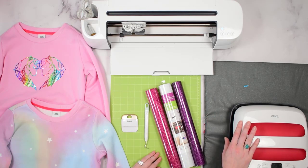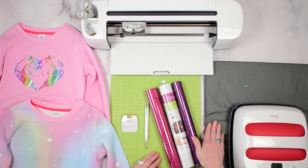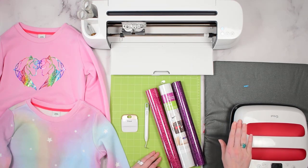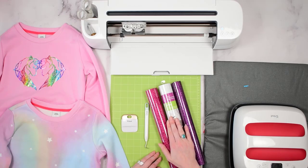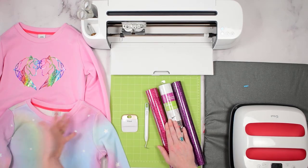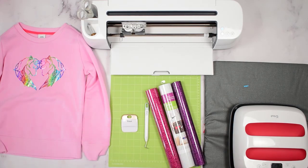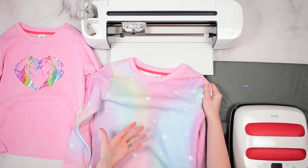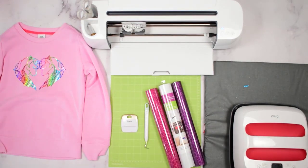I'm also using my EasyPress — the Medium EasyPress 2 — and an EasyPress mat. You can also use a regular iron, but the iron can be harder to get the settings right. If you can, I do recommend sticking with an EasyPress because it was created to work with these materials, giving you the best results. And of course you'll need your canvas of choice — in my case a sweatshirt for my daughter. You can use t-shirts, tote bags, and lots of other things.